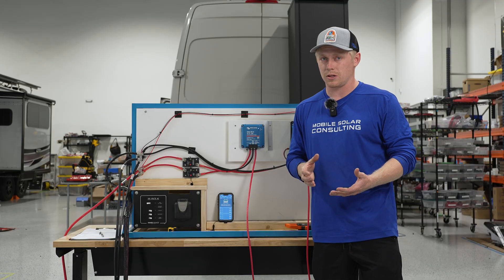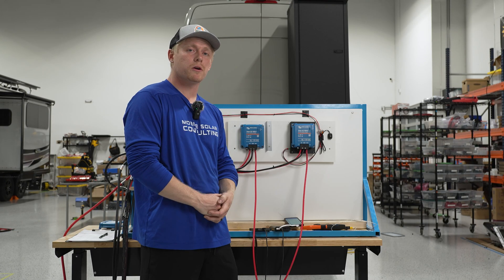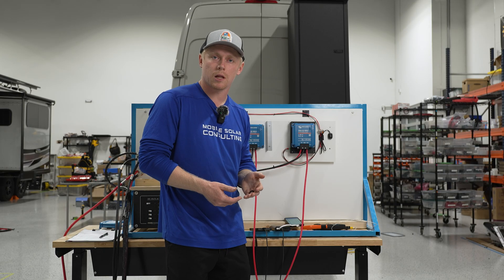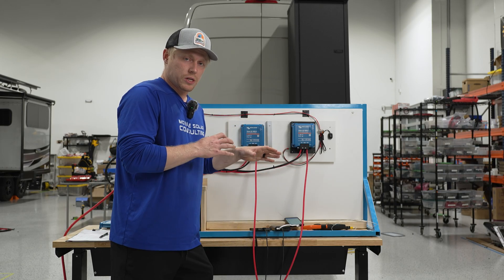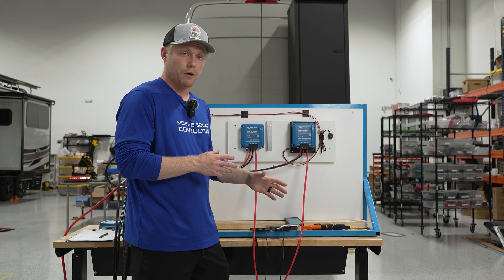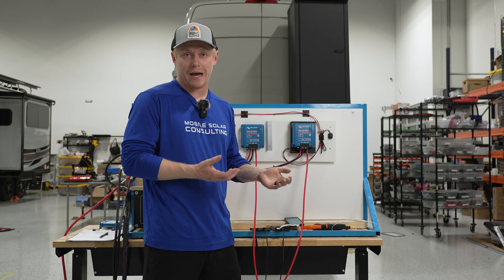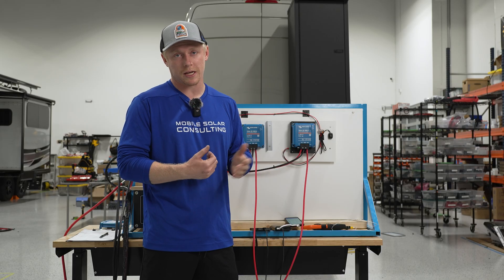We're going to move on to testing the XS 1400 now. The XS 1400 has heat sinks on the back so the fan may not be as necessary. We're using the same exact setup with 12 volt batteries for both input and output. The Orion XS 1400 is capable of charging a 24 volt battery, but we're not going to be using that today — that might keep temperatures a little bit lower, but we'd have to test it to find out.